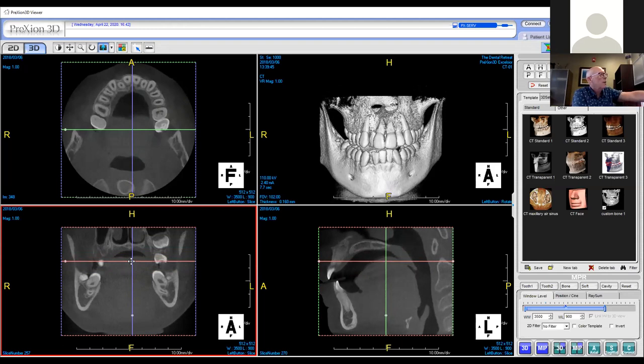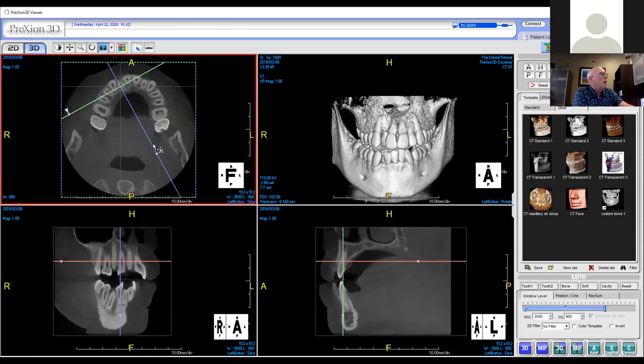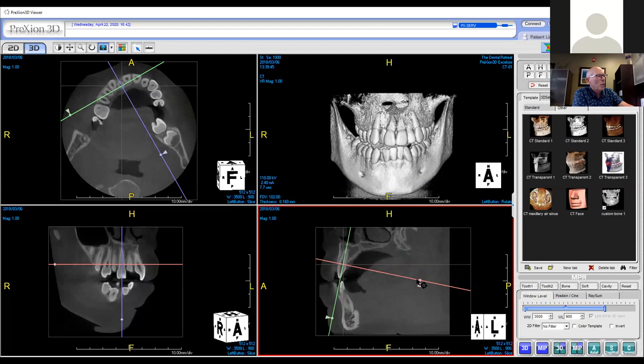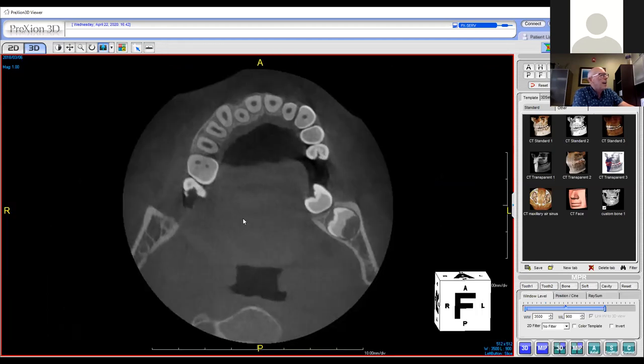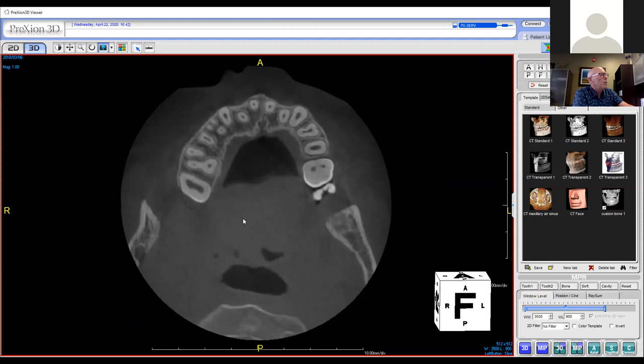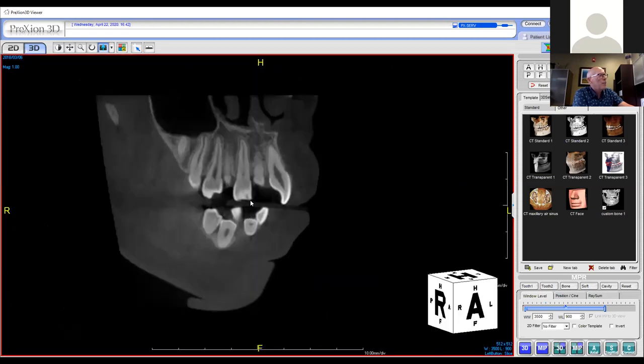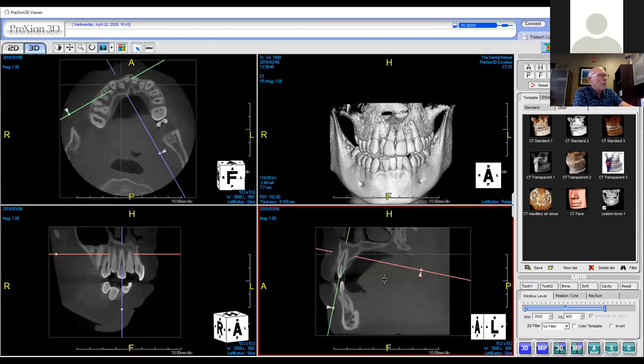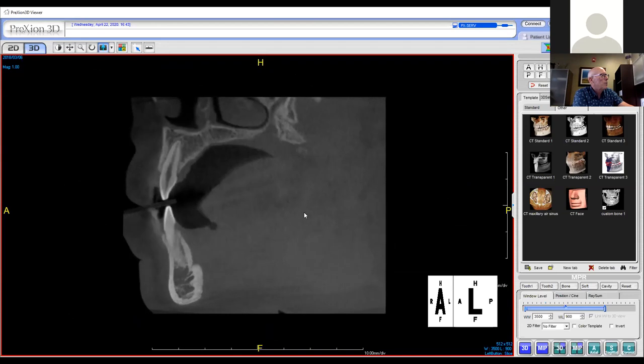If I decide that's where I want to go, I'll come up to the upper left picture, make the cross, go to number seven. I align it by putting the axis on it in each box — upper left, lower left, lower right. Now I can see tooth number seven and I can scroll from the tip of the root to the crown. I can look at it from the front of the tooth — facial and lingual — or from the side, mesial to distal.